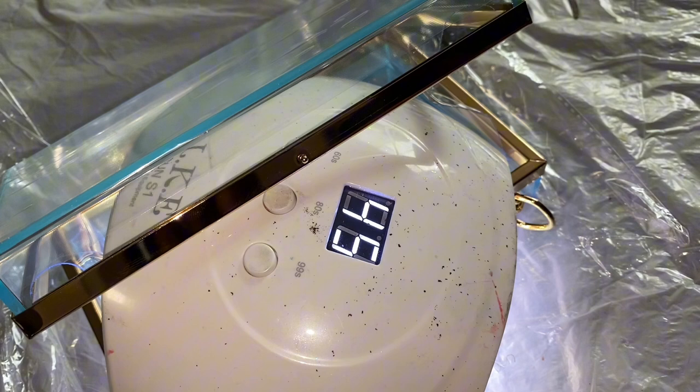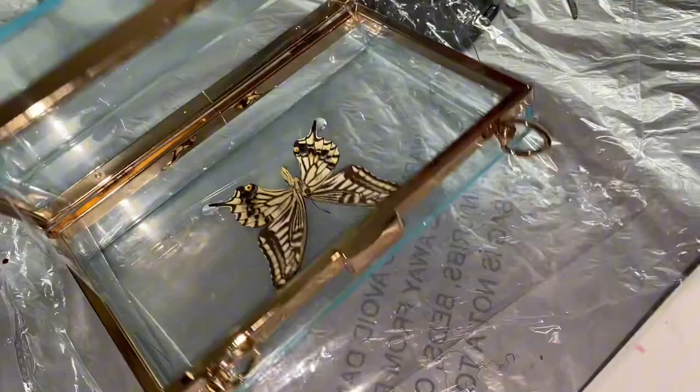I checked on it and it was a little bit sticky, so I decided to go over it again with my UV light, this time a little closer and a little more personal. After it's dry, I flip it over to see how it looks and it looks pretty good.